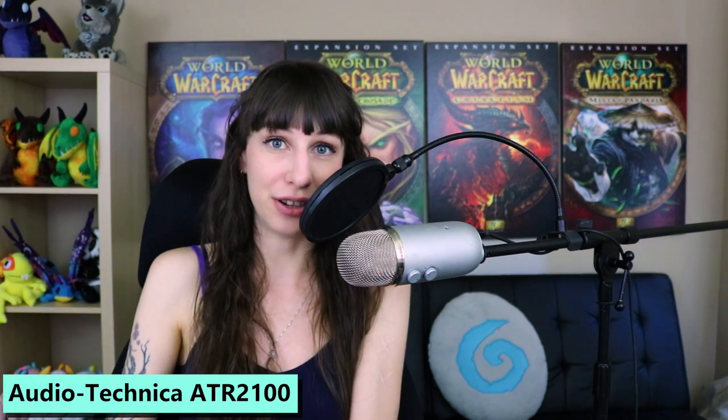You might be better off with a dynamic microphone such as the Audio-Technica ATR2100. It's at a similar price range, it's going to offer you a comparable sound quality, and that one is better if you don't have much control over your recording space. The benefit to using the more sensitive condenser microphone is that it's going to be capturing a fuller and richer sound.